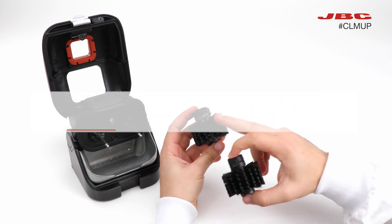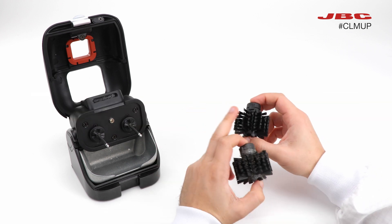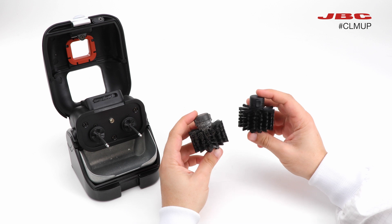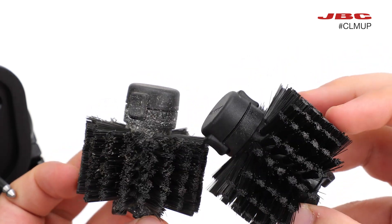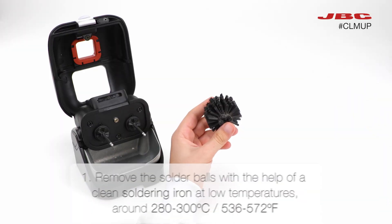Let's explain how to perform maintenance on your brushes after continuous use in your CLMU. We are going to give you advice and step-by-step guidance on how to go from a dirty brush to a clean and efficient one.